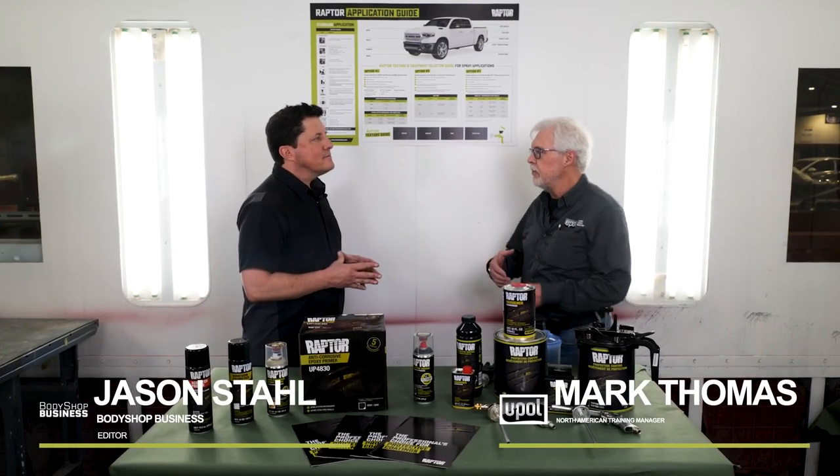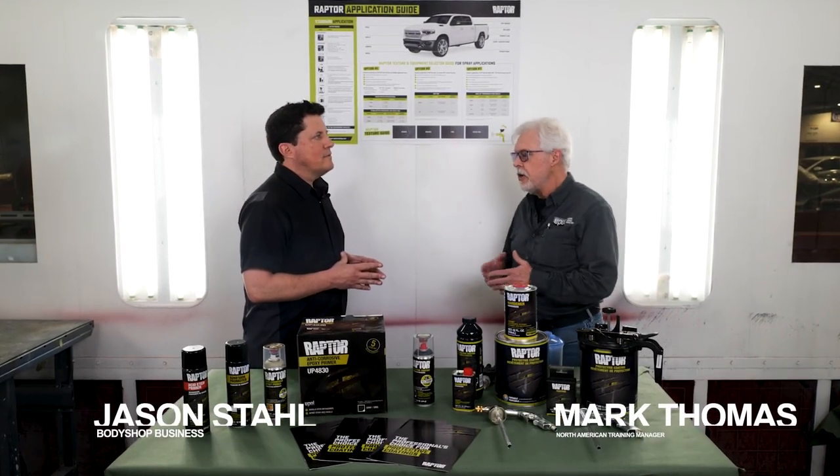Jason, what I want to go over is how incredibly versatile the Raptor 2K product is. We are moving over to utilizing Raptor as a two-coat texture product — a texture replacement product — because a lot of the products that guys are using in the shop right now are a 1K product. They end up having a lot of issues when they come back to application of base coat and clear coat over the top of that.